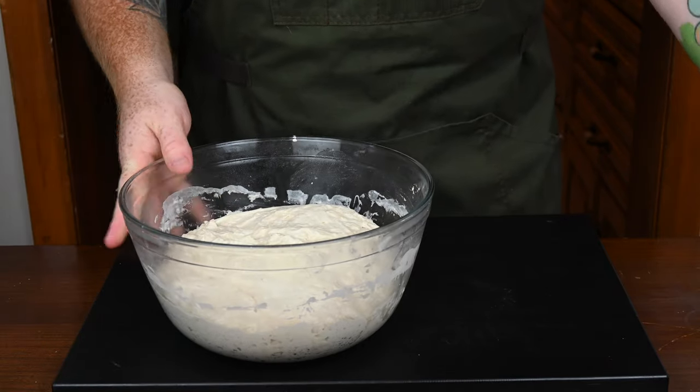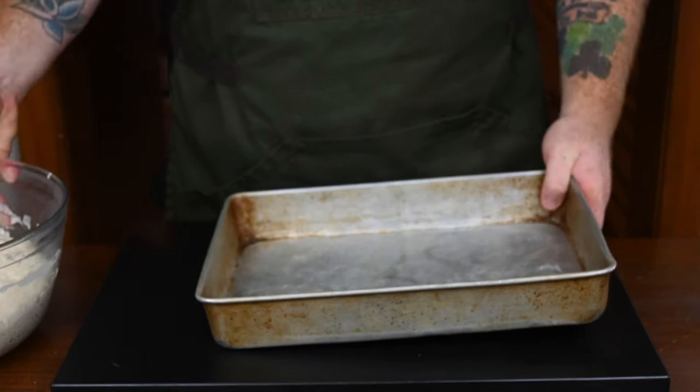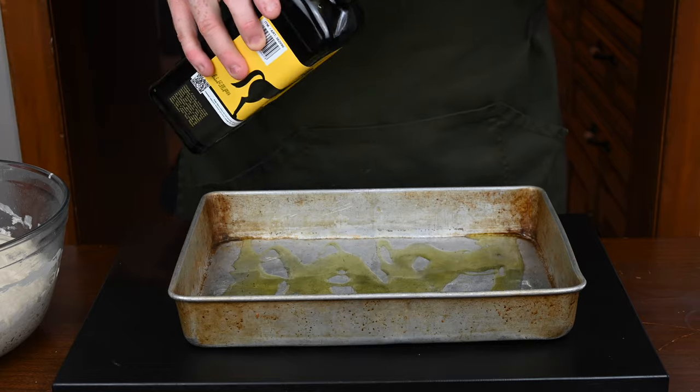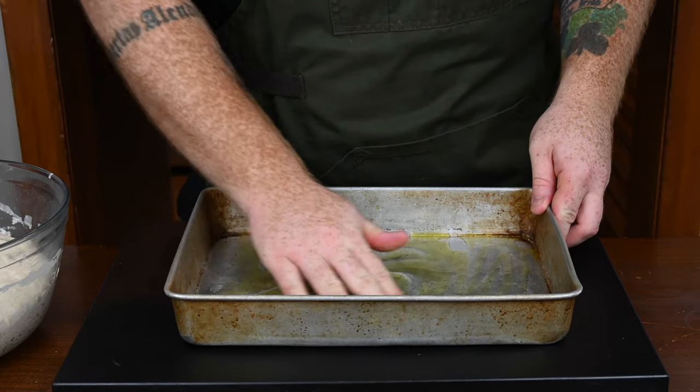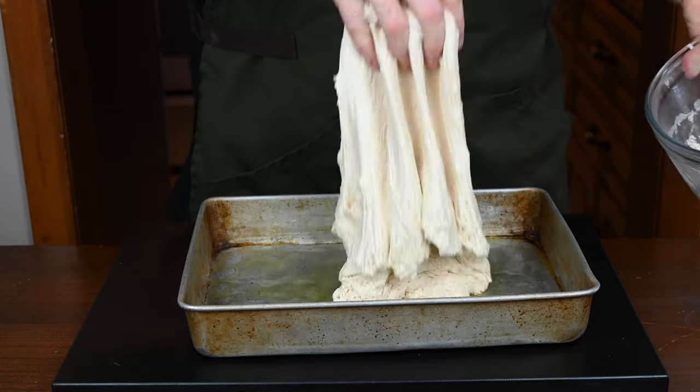After the fourth fold, get yourself a 9 by 13 inch baking pan — I'm using a lasagna pan here. Generously coat the bottom with olive oil so the dough doesn't stick when you're baking it. I used a couple of tablespoons of olive oil and I'm just running my hands over the bottom to make sure it's covered.